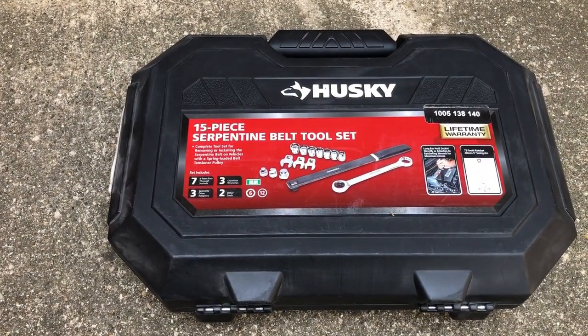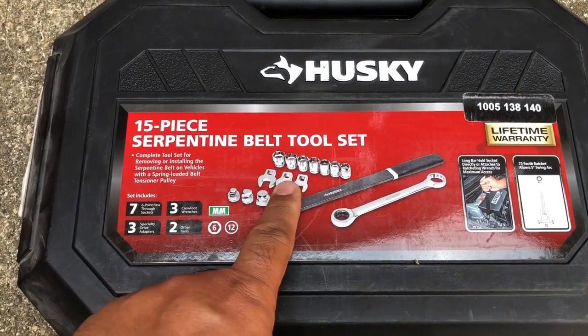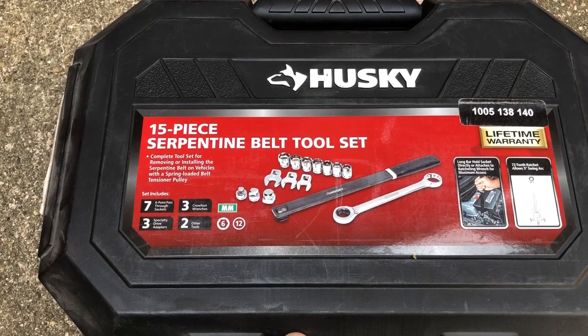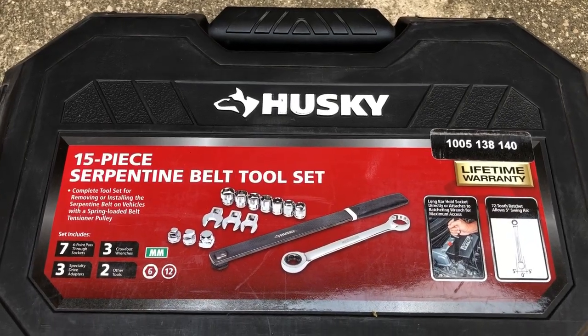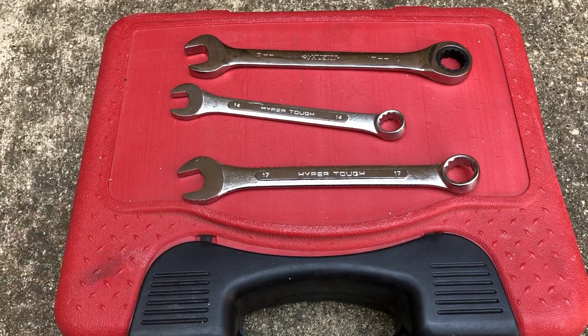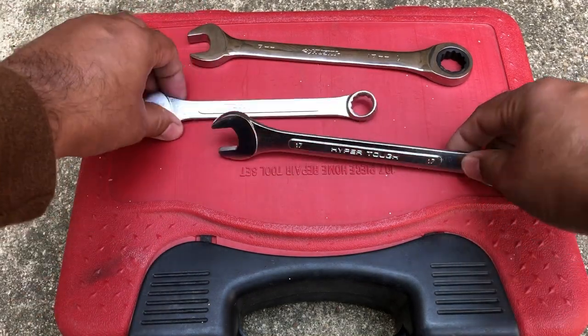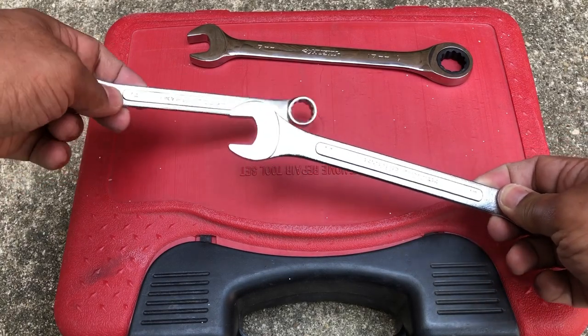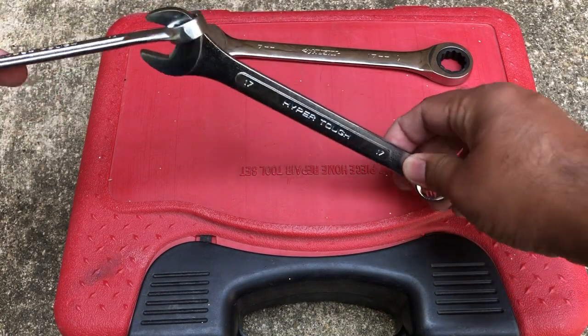The tools we need are either a serpentine belt removal tool, which comes with different attachments and is helpful if you work on multiple vehicles, or for my Accord I only need a 17 millimeter, so a simpler option is combination wrenches from your toolbox or from Walmart, Home Depot, or any tool supplier. Since we're turning it clockwise to release tension, we can use a 17 millimeter wrench combined with a larger wrench.